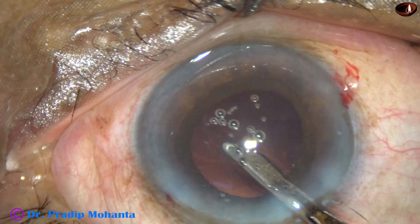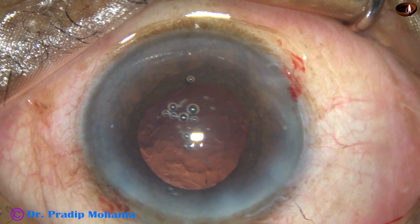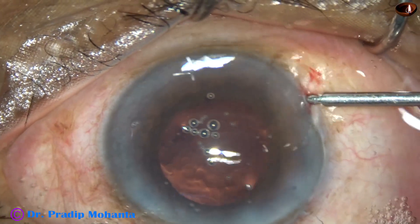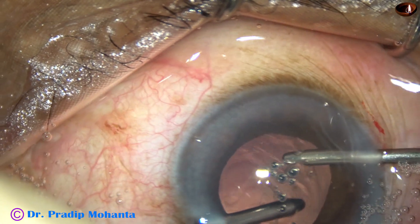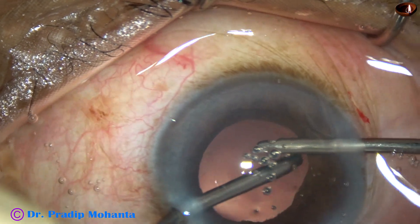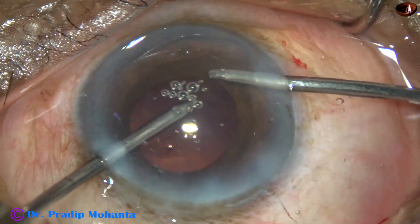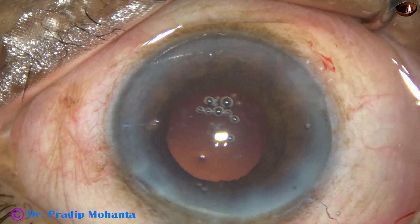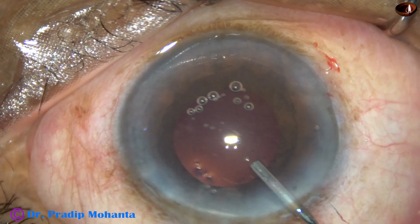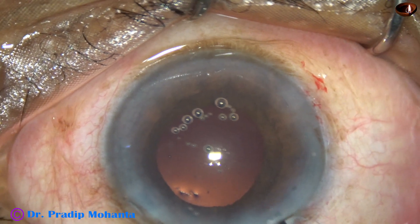Cortical cleanup is done using a 23-gauge Simcoe cannula. The sub-incisional cortex is difficult to remove with this, so for the sub-incisional cortex, bimanual irrigation-aspiration was used. You can see that the pupil is becoming small, probably because the iris is getting touched by the Simcoe as well as by the IA.